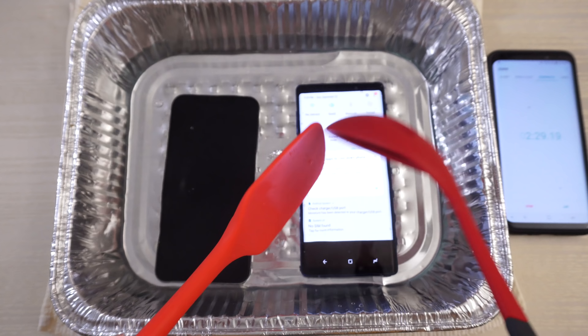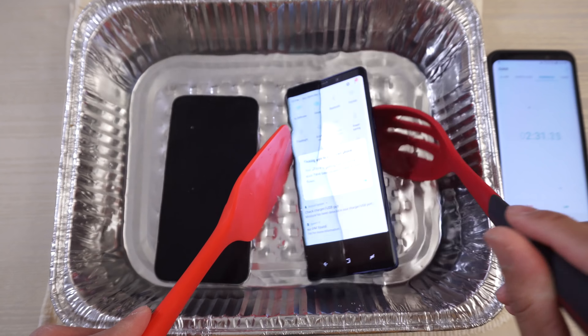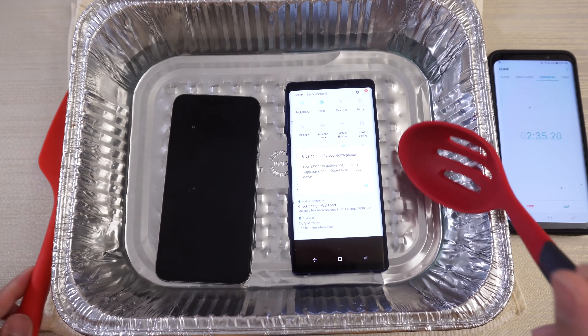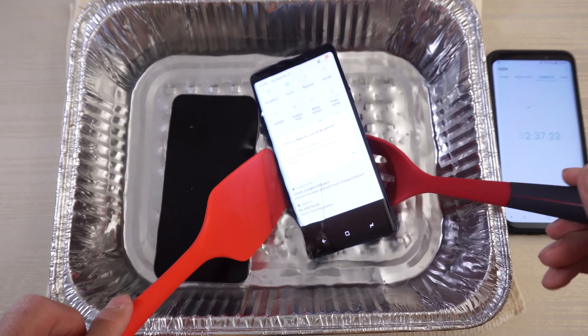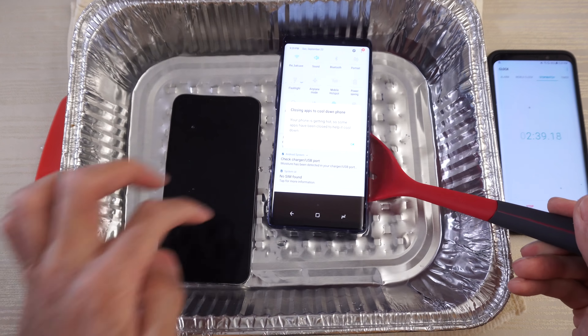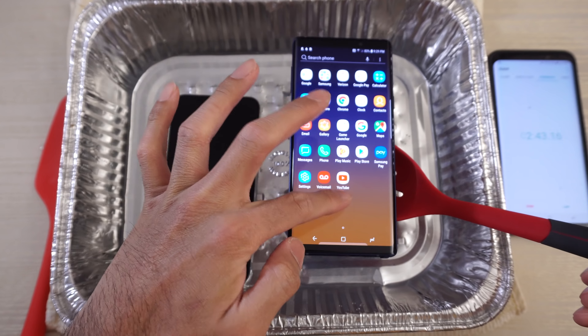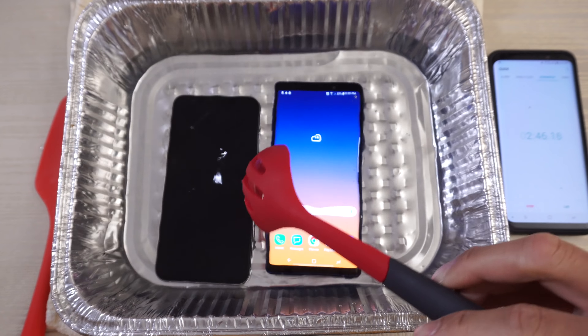The Galaxy is hanging in there — 'closing apps to cool down the phone' — but still on. Let me see if I can interact with the Note 9 right now. Look at that — it's a champ. The iPhone XS Max, however, I can't seem to turn it back on.